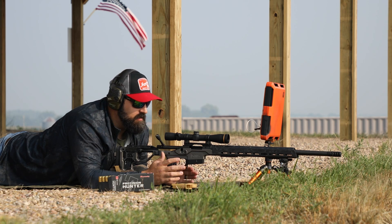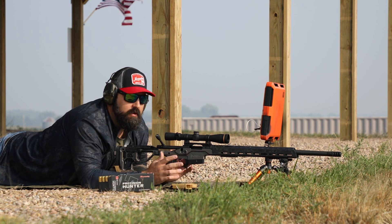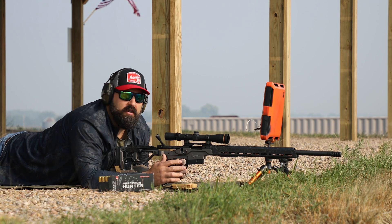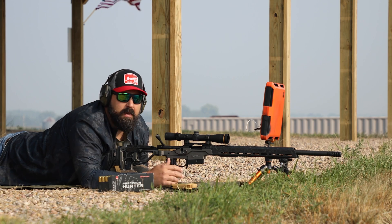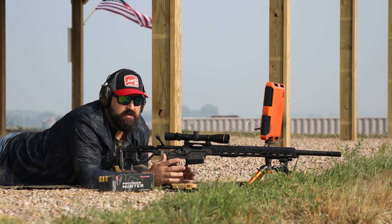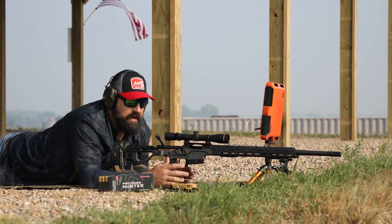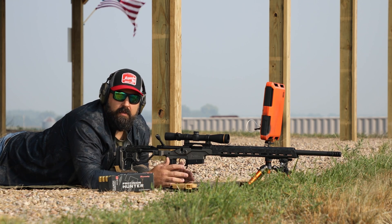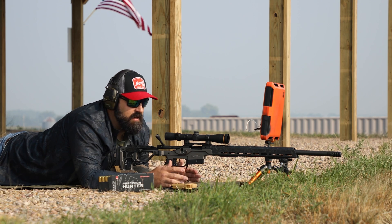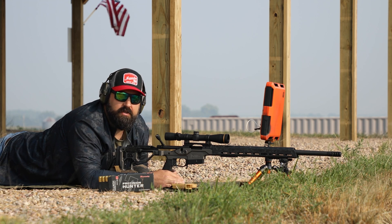All right, so I'm back out here at a range. We've got this Christensen rifle, broken in using the process outlined in the previous video. At this point I've got roughly 160 rounds on this barrel. Barrels can speed up — not all barrels are created equal — but this barrel actually sped up from the first shot to where we're at now by about 30 feet per second. So it's a good idea to get some rounds down the barrel, season it, let it settle down a little bit, and get some better extreme spreads and standard deviations.